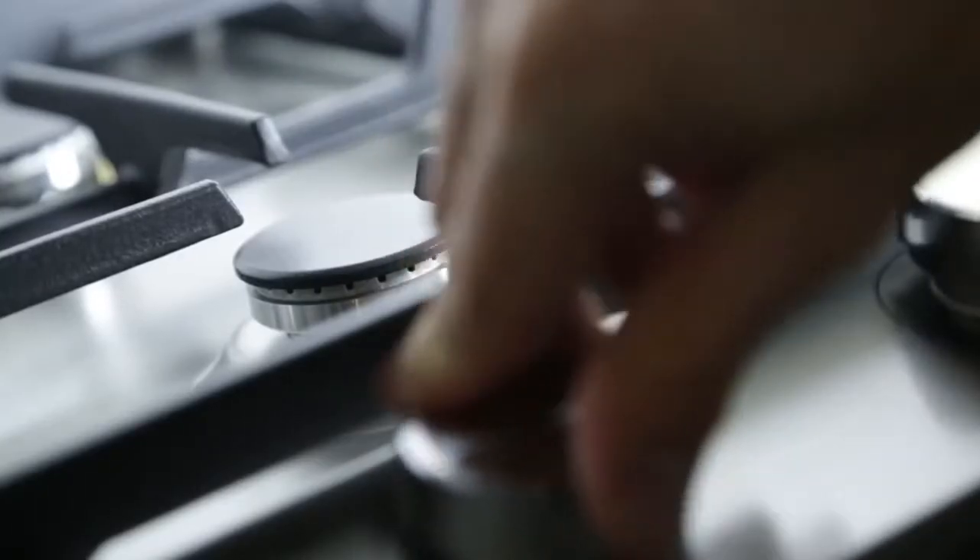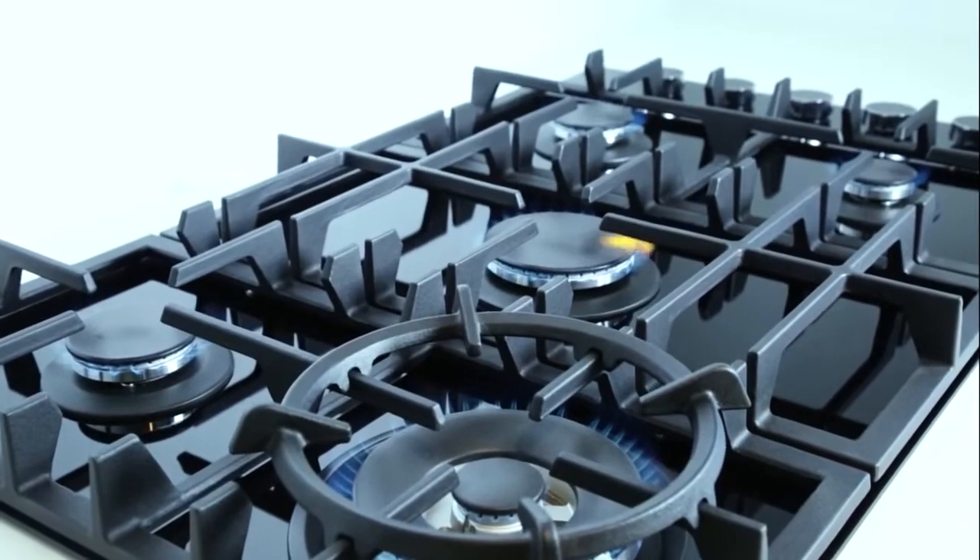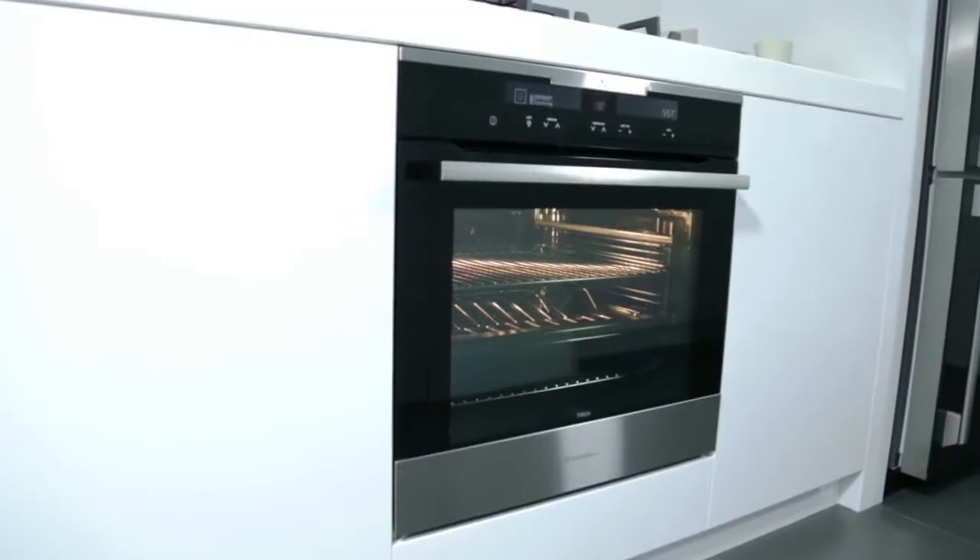Electrolux has over 90 years experience servicing fine European kitchens and restaurants. We take the knowledge from our professional products and bring that into homes.